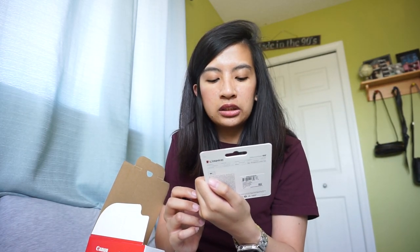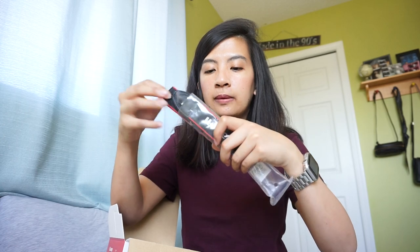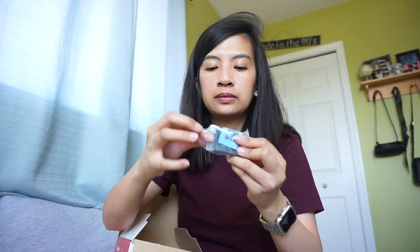First thing in the box is the Canon strap — it says Canon on one side and EOS on the other. There's also a charger and the battery. This is what the battery looks like.